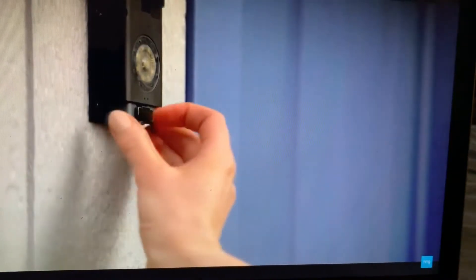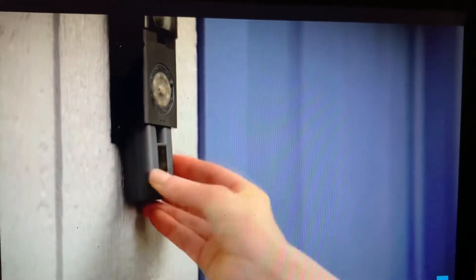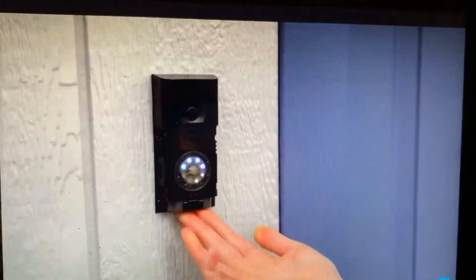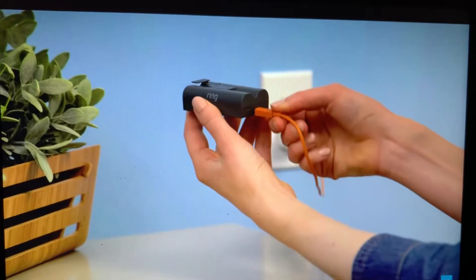Remove the battery by pressing the black tab — the battery will slide out of its compartment. If you have another battery, insert it while this one is charging so you don't experience any downtime. Plug the charging cable into the battery.